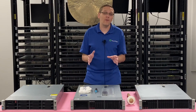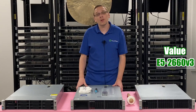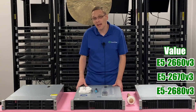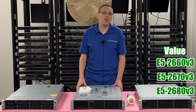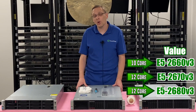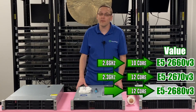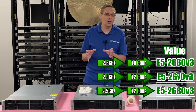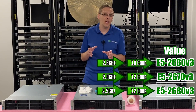I would really probably start with the value CPUs. On the value side, we have the E5 2660 V3, the E5 2670 V3, and the E5 2680 V3. That's going to give you 10 core, 12 core, 12 core, at 2.6, 2.3, and 2.5 gigahertz. All these are great options, and this is where I kind of start to look when I'm building out my Gen 9 servers.